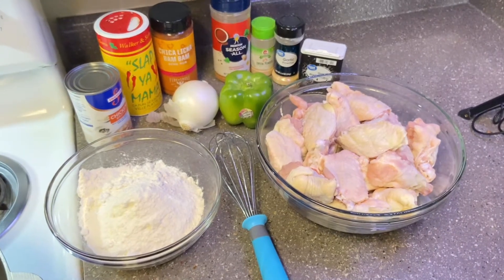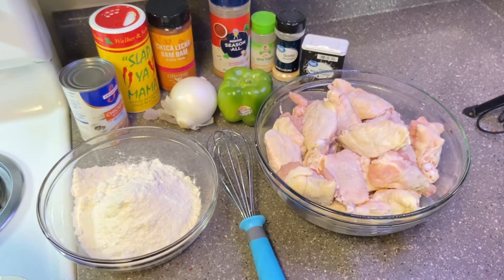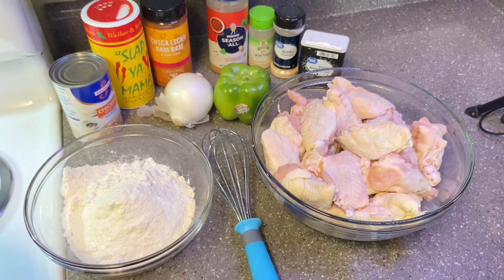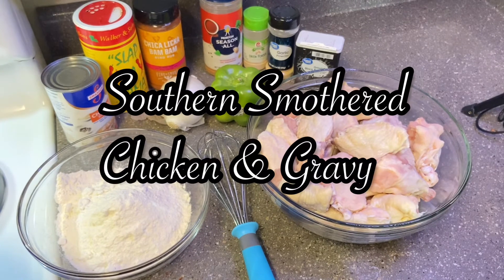What's up you guys, it's me your girl Cece and I'm back today with another video. I'm sure y'all already know this will be a cook with me video. I'll be preparing my southern style smothered chicken and gravy.